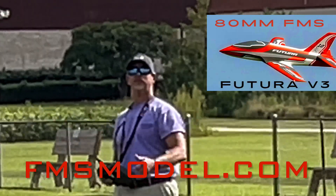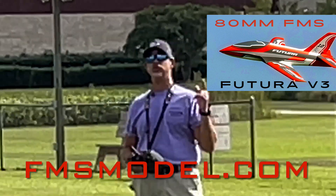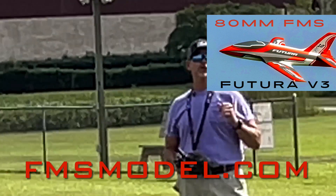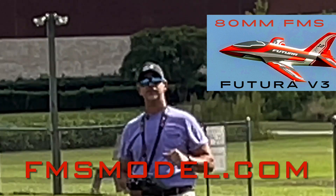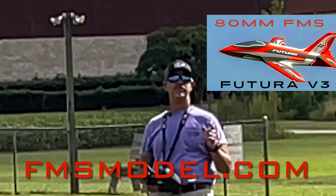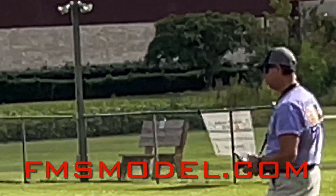Alright guys, so this is the FMS Futura V3. This plane is really hard to come by right now — I knew they were going to sell out, and they did. Not sure if they're back in stock, but this is an amazing bargain: $389 with free shipping from FMS right here in the United States. Check them out at fmsmodel.com. This is flying on a 6S 4000. Let's get it done.